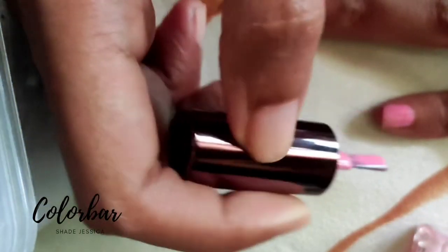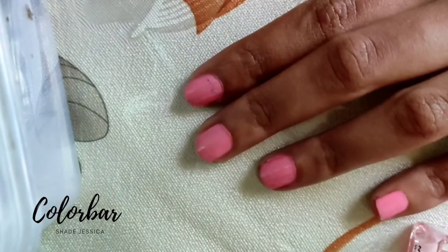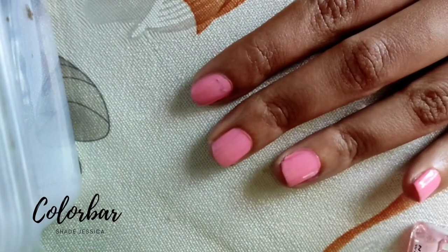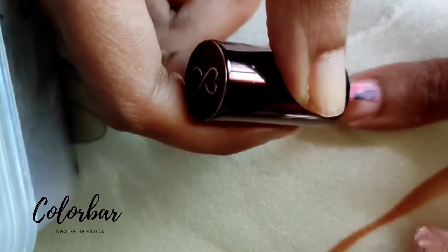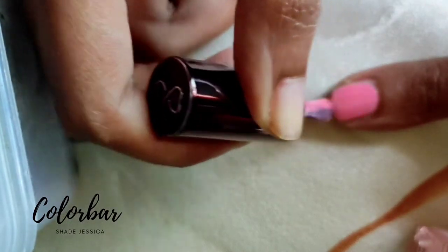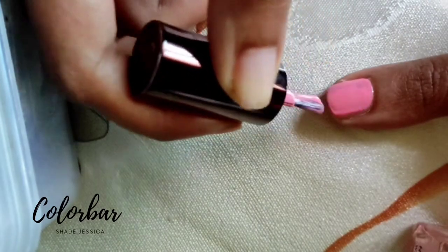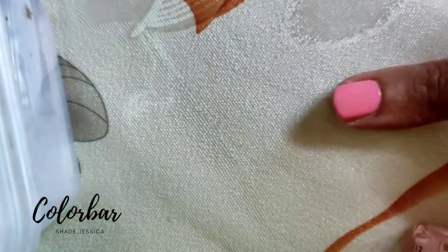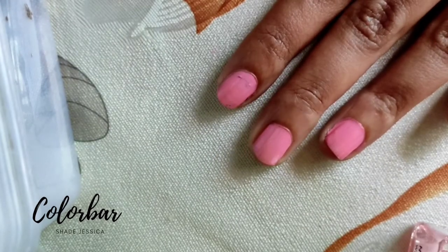The nail paint you see is in a single coat and it looks gorgeous. We had elections recently, so the election ink is still visible through the single coat. The nail polish is easy to use and I did not see any streaks while applying. The paint is well pigmented, nice and glossy, and the nail polish didn't chip for three days, which was fab.